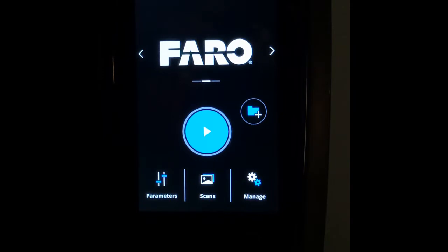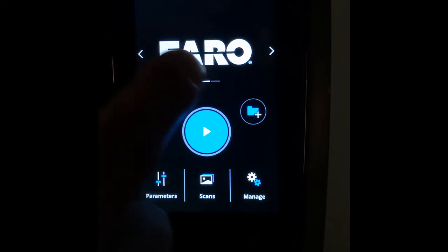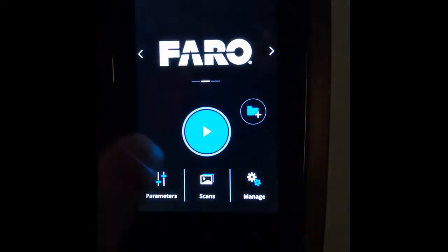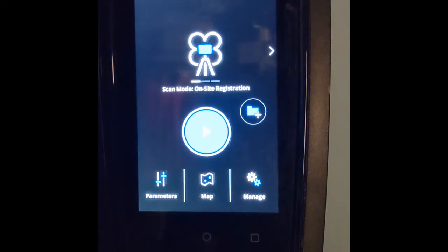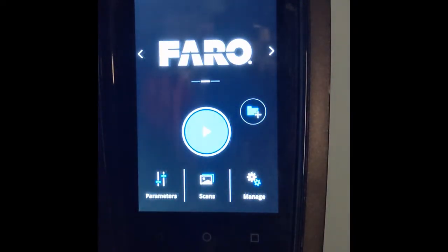Now that our scanner is booted up, there are only two things we really need to do. Number one, we need to give the project a name. Number two, we need to tell the scanner where it's going to be scanning — whether we need a long distance or a shorter distance. Those are all programmed into the scanner. First, we want to make sure the scanner opening page says Faro on it. If we page to the left, you'll see a screen saying it's in on-site registration mode — this is not where we want to be. We simply move it to the right and now we've got the proper opening page.